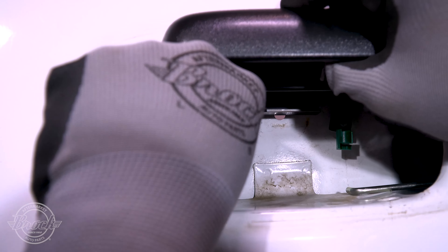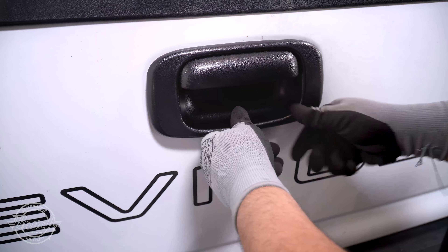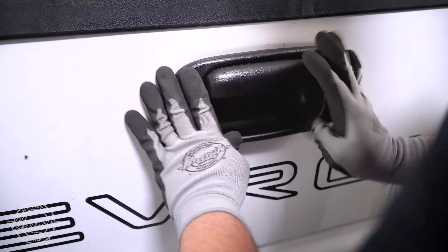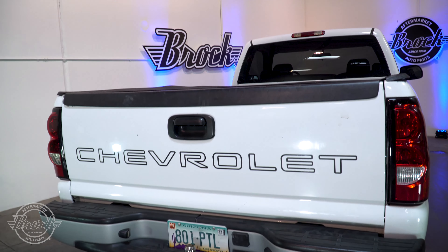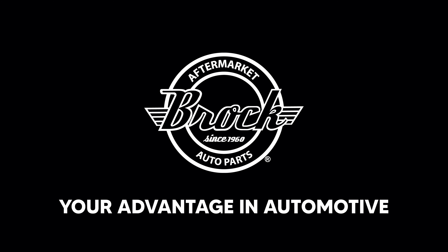Use one hand to hold the handle up while using the other hand to insert and clip the rods into it. Use pressure to put the bezel into place. And that's it — you're done. Thanks for watching Brock Supply, your advantage in automotive.